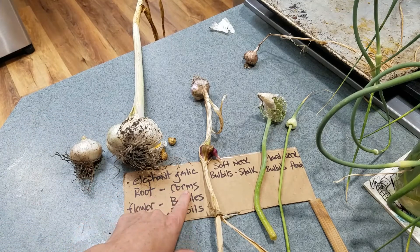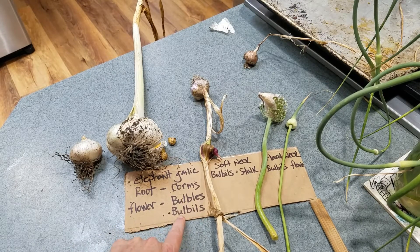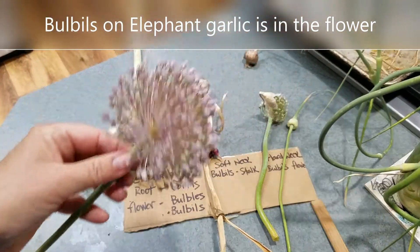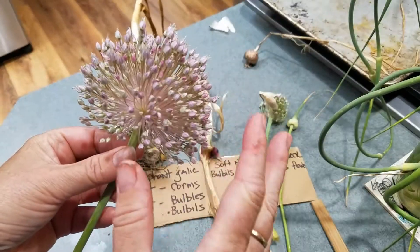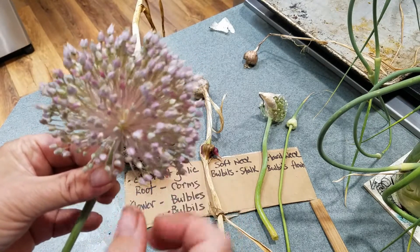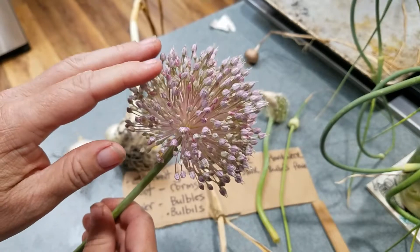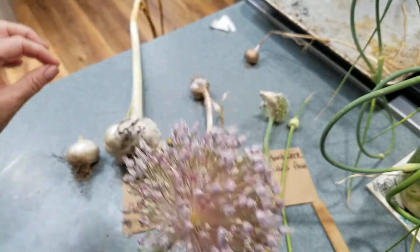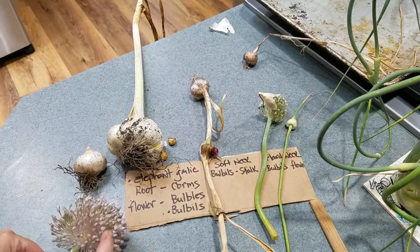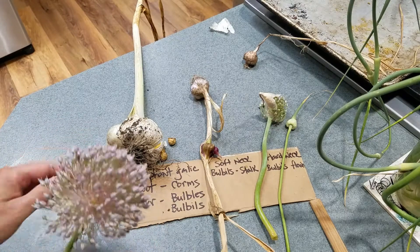So elephant garlic - the root has corms. The flower has bulbils. Some people spell it with an E-S; the proper spelling is B-U-L-B-I-L-S. And that's the scape and the flower. So when the flower blooms, it will give us tiny, tiny little cloves of garlic and you can plant those. I haven't done that yet, and I'm finding it very hard to get information on how long it takes for one of these to grow into a round and then into a head. So I'm going to guess it's going to take a few years. So this is a bulbil in the flower, corms, and this is a round. That's it for the elephant garlic.